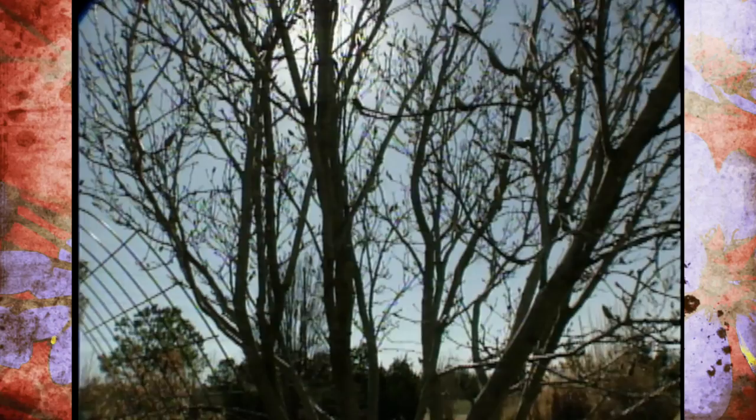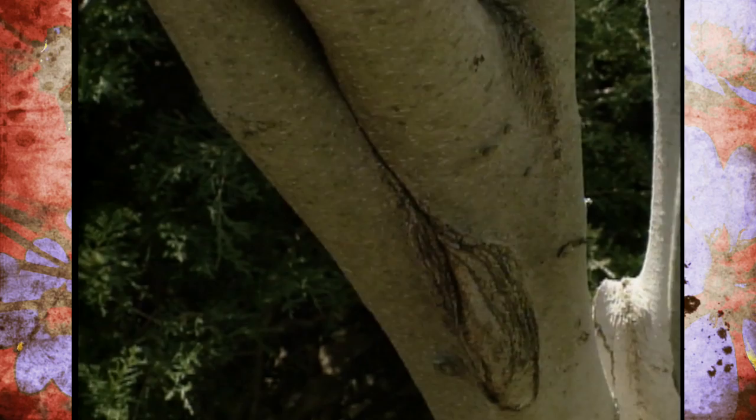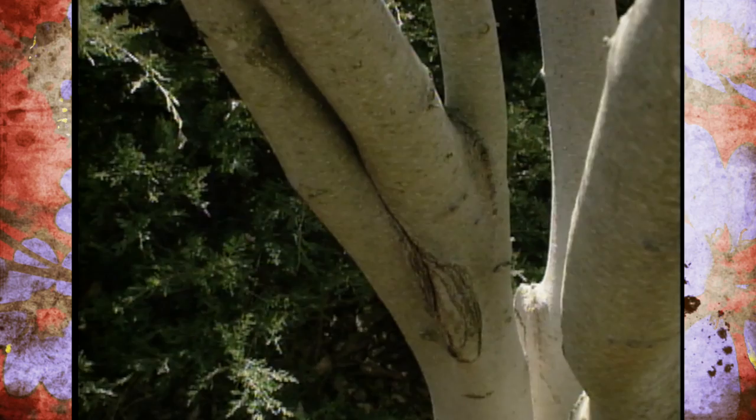There's another mistake that's been made on one of our saucer magnolias: the crotch angle was too narrow and the bark has actually grown together there. This is going to always be a weak spot for possible wind or ice damage, so that's another place where we should have done some pruning earlier, but now we're just going to live with it.